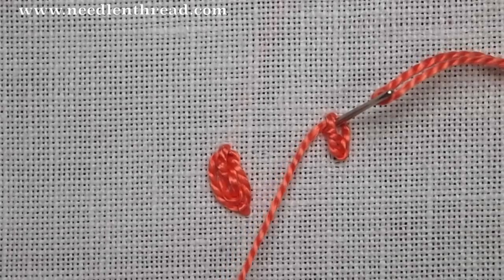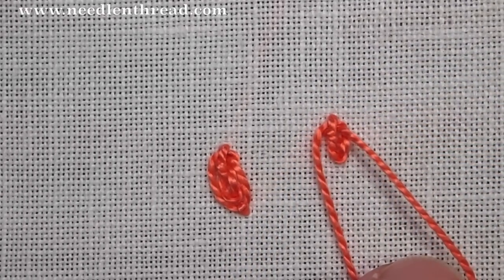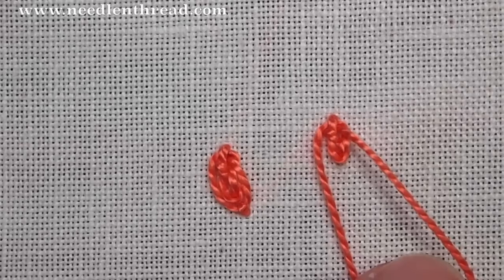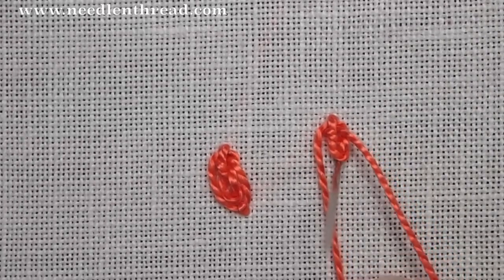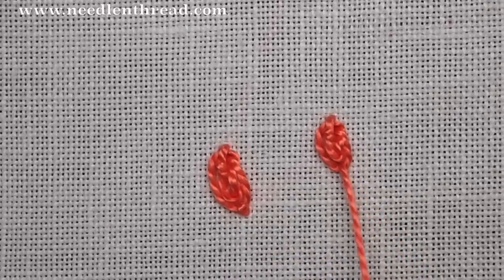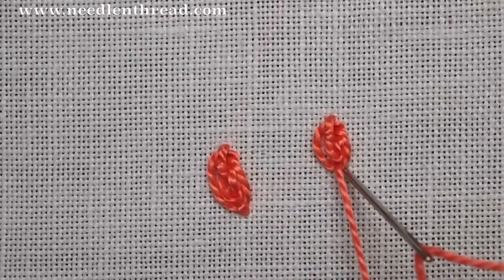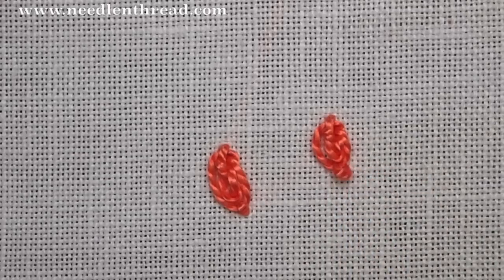Take your needle down inside the loop from that stitch, right next to where you began the twisted chain stitch. Pull through and leave a little loop on the front of the fabric so that you can come up inside that loop at the tip of the twisted chain stitch. Pull through, and then anchor the stitch by taking a little stitch right over it. There's your second oyster stitch.